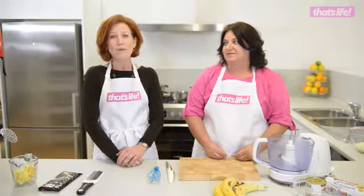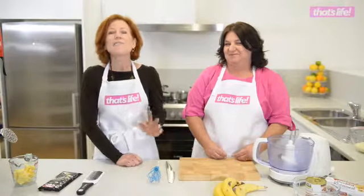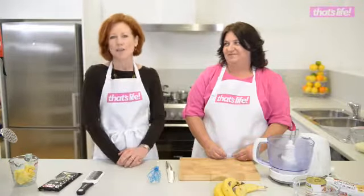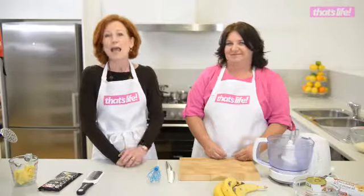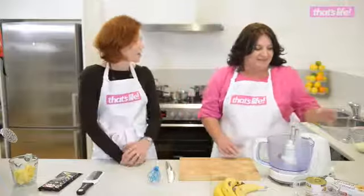Now, if you've never made banoffee pie before, you are missing out on something. And if you've never tried it, believe me, it is the easiest thing you're ever going to make, and Darlene's going to show you how. Your guests will go nuts. Darlene, let's get going — what do you need?